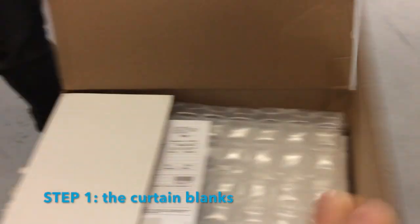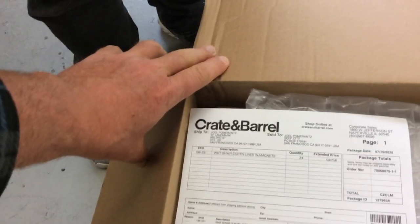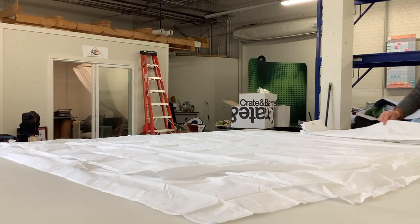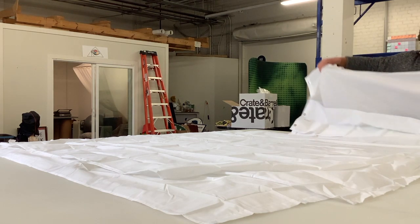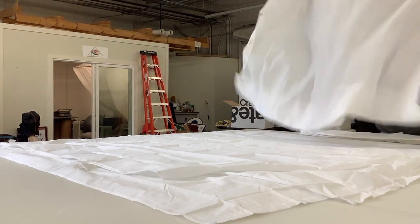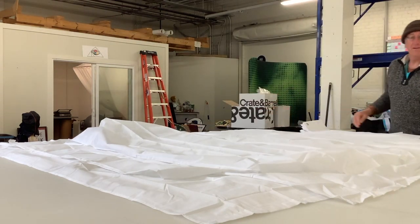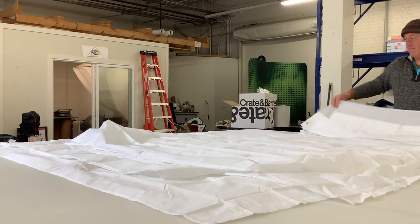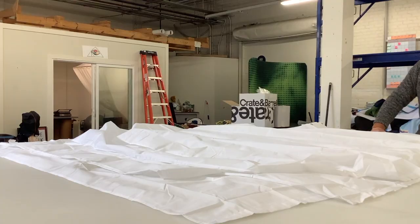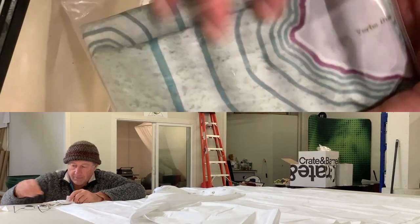I'm super lucky to have Bill Stender as a friend. He's the owner of SF Landmark, a sign company that has a large-scale fabric printing machine in San Francisco. I found that Crate & Barrel made the best blank for printing a shower curtain. They call it a liner, but it's an excellent quality stand-alone shower curtain. I tested seven different brands and some of them were really crappy quality, but Crate & Barrel is great. The reason I like Crate & Barrel so much is because it comes in this nice package that I can reuse to put my finished product in. How very convenient!